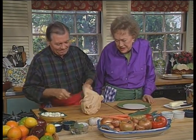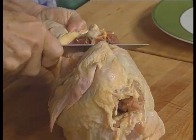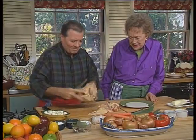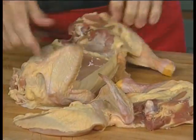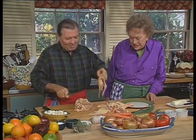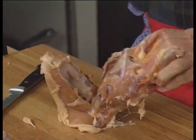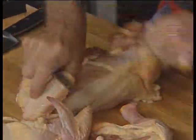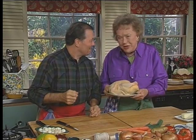Today we're going to poach a chicken in wine and aromatic vegetables. Jack, that was beautifully, expertly and rapidly done, but I think you read the wrong recipe. We need a whole chicken. No problem. Here you are. Just what I wanted, Jack. Now let's begin.